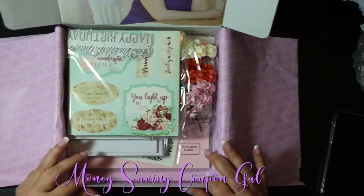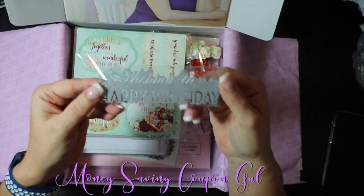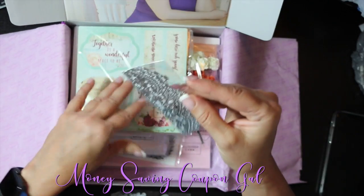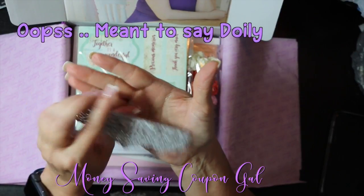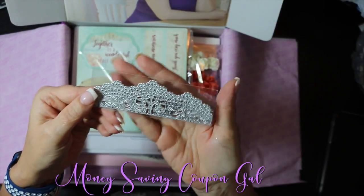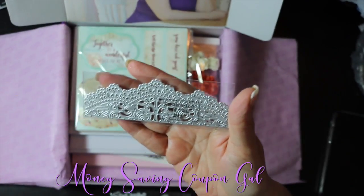Opening it up for the first time — here is a die cut and it says 'Wishing you a happy birthday.' And here's another one that's like a doily — very pretty. What's nice is I have the Gemini and all these little pieces you put through the Gemini just come out perfectly — even the tiny ones will all come out no problem at all.